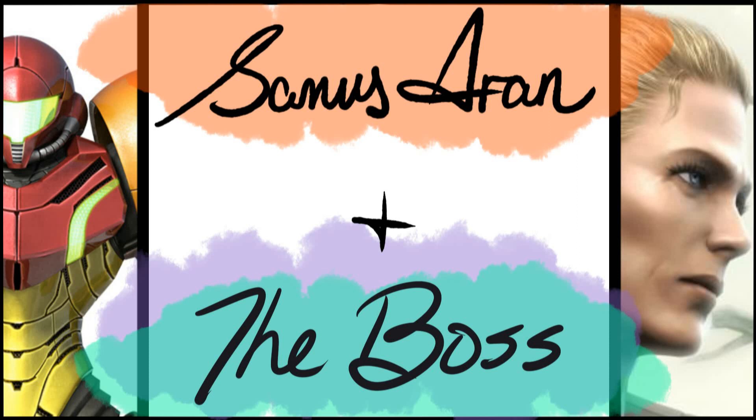Welcome to the third installment of the Bayonetta-Boss-Samus Trifusion. Links to the two prior fusions may be found in the description below. A short explanation for anyone new: I take three existing characters from major franchises, fuse two together in each video to make three new characters in total, and then fuse those three characters together to make one ultimate character.